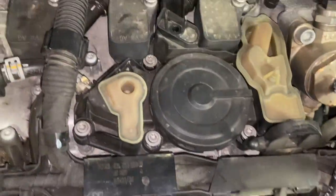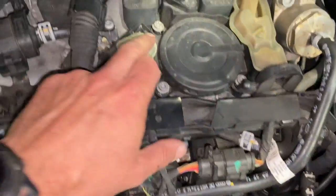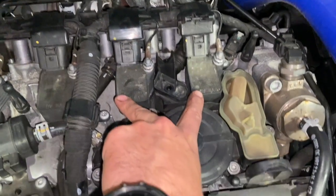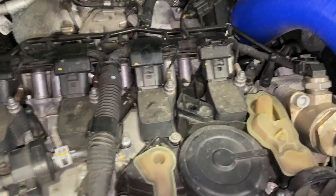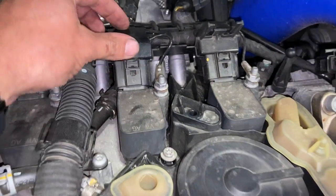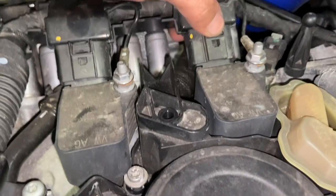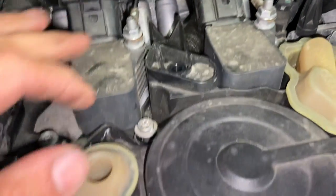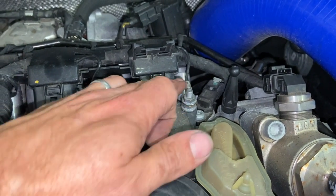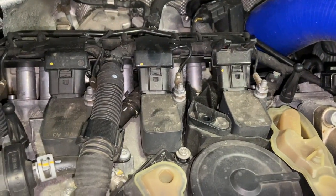Now we're knocking a few of the screws off, but if you can just see — two of the screws are actually a bit obstructed by the two coils here, so we're going to have to lift those coils up out of the way slightly. To do that, just take the two connectors off — there's a little push clip there on that one and that one — then the connectors will pop back. You've got to take the 10mm off the top of each one to take the little wire off, and then the bottom one will release the coil as well.